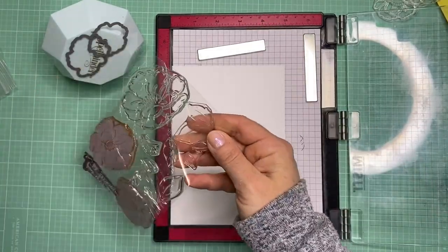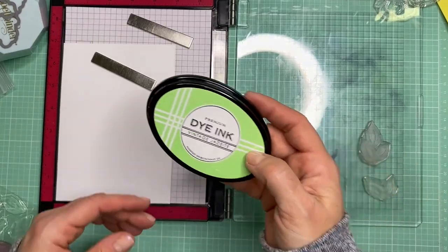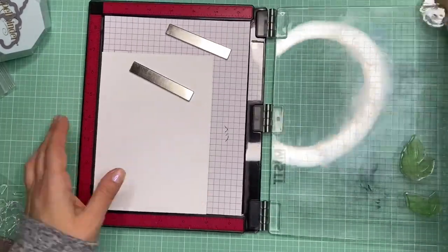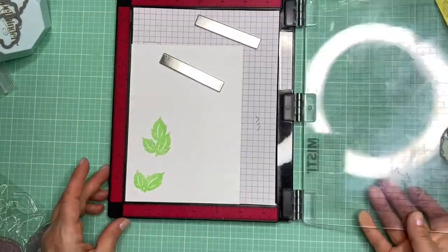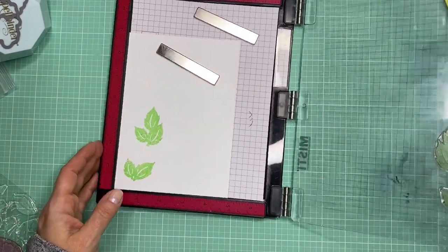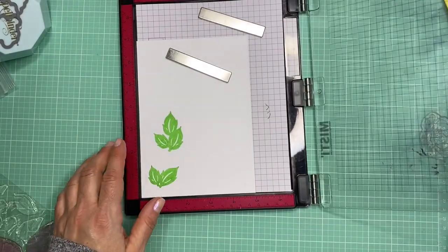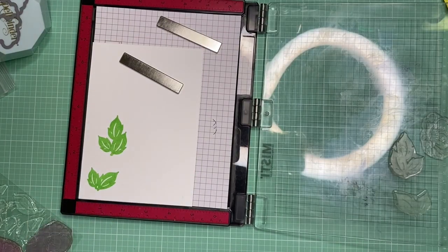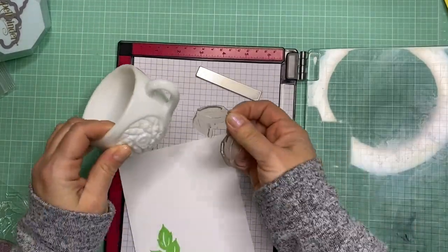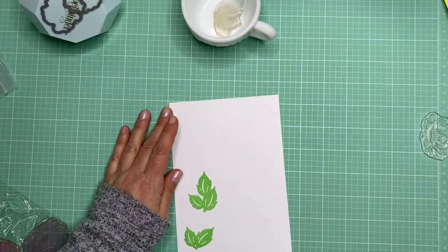Next I'm going to stamp the leaves from the stamp set using Vintage Jadeite Dye Ink, also from Paper Trey Ink. It's a really pretty jadeite vintage color and I thought it would look nice with the leaves and match the scrapbook paper. I love Paper Trey Ink stamps — they were the first stamp company I really started with when I began making cards, and their stamp sets really stand the test of time. I especially love their floral ones.